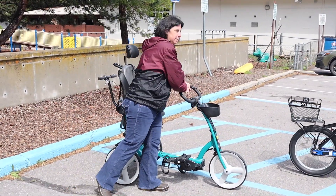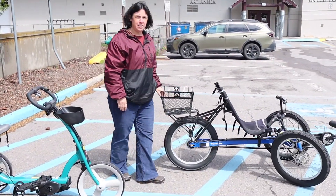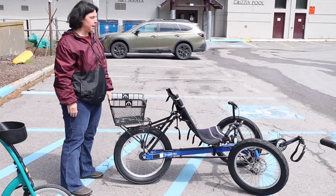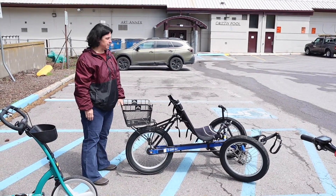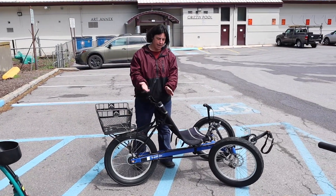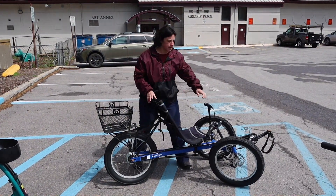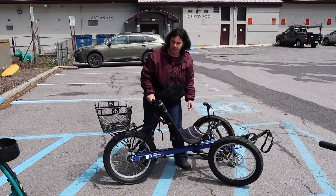This is a Terra trike — we have a couple of these in inventory already, and we actually have a double as well. The seat is adjustable somewhat; it can go back and tip, not super adjustable though. This one has these huge off-road tires, and the other one that we have as a single does not have the big off-road tires.